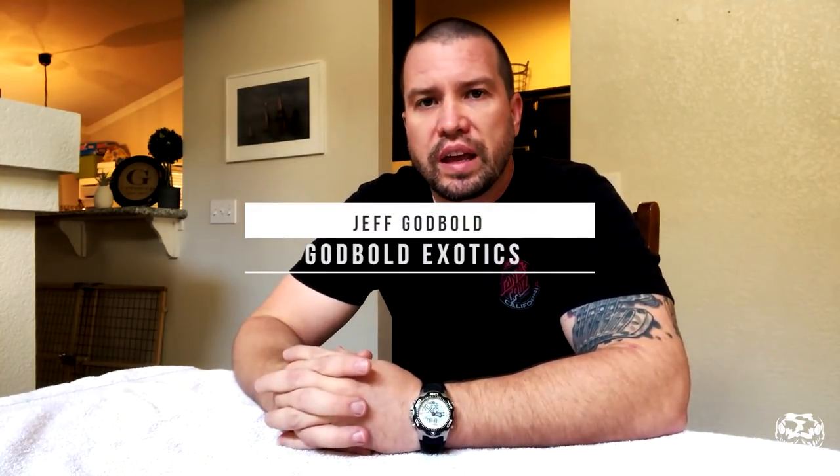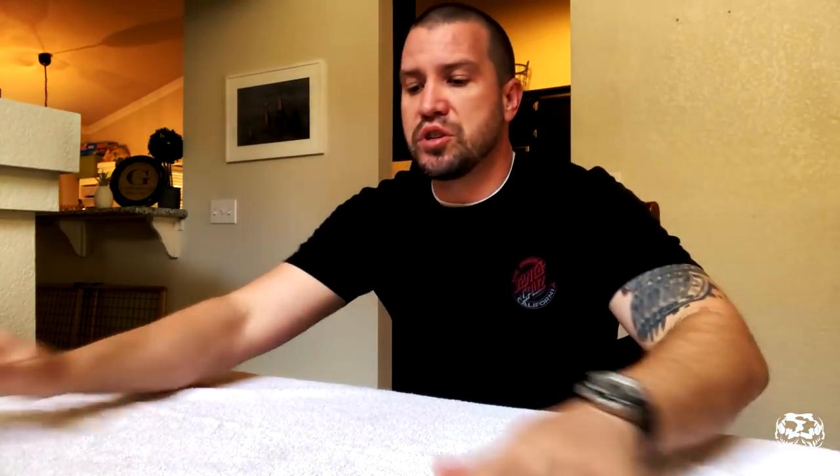Jeff here with Godbolt Exotics. I wanted to do a fun little episode. I kind of teased these guys a little bit on a live episode I did a while back. They've been feeding really well for me and growing, and I've already had a few of them shed. So I figured I'd bring them out and show you guys a little bit about a project that I have. I've kept it on the DL.